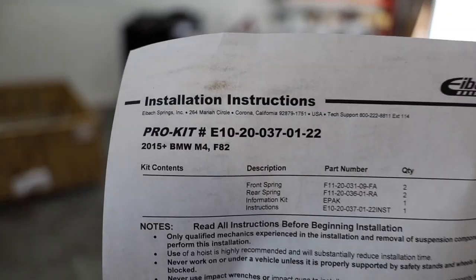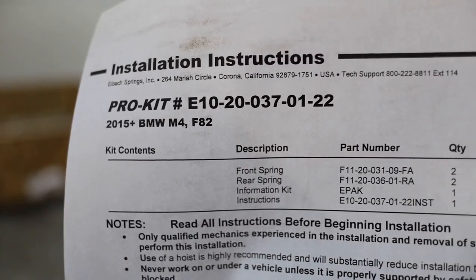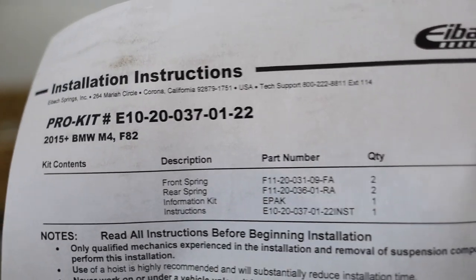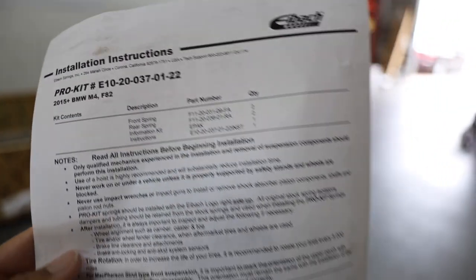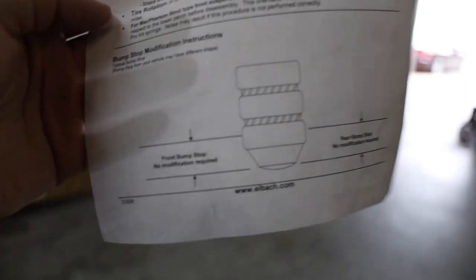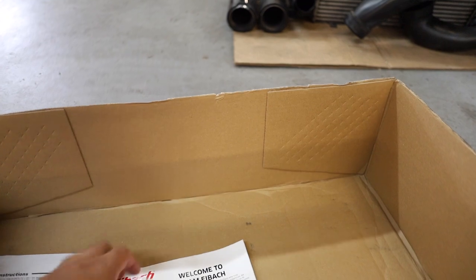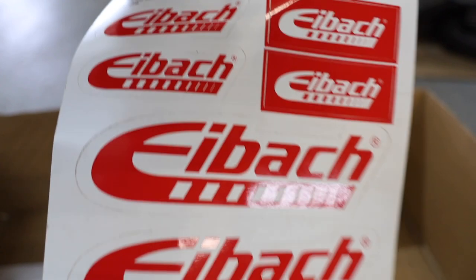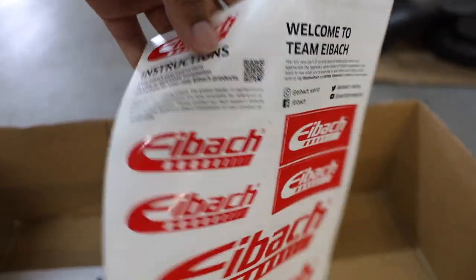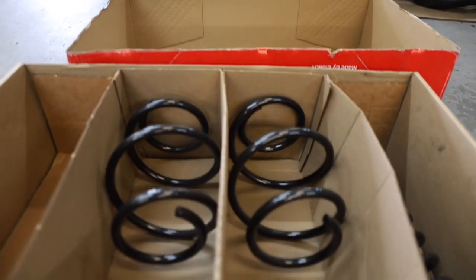So as y'all can see right here, this is what's inside the Pro Kit box. This is the Pro Kit E10200370122 springs — I'll be linking those down in the description below so y'all can check those out if you're interested. It gives you some bump stop instructions, and then also down in the box we got some stickers. Welcome to Team Eibach — they got their social media right there. Definitely not putting these on the car, but I might throw them on my laptop or something.